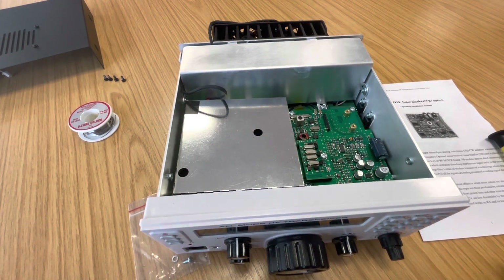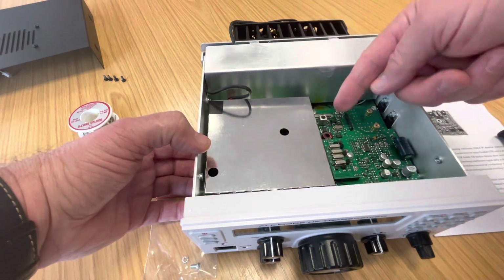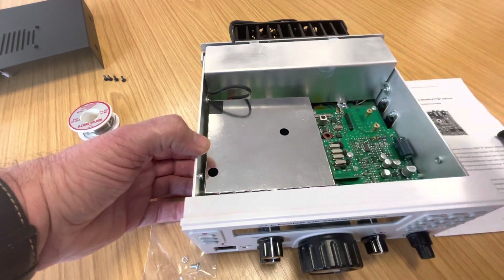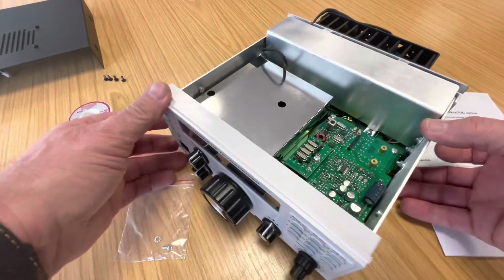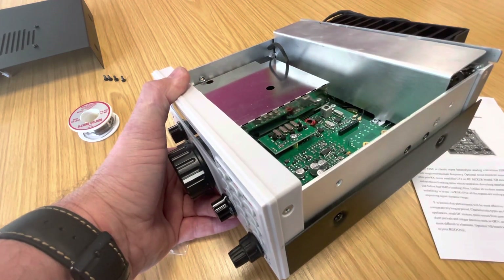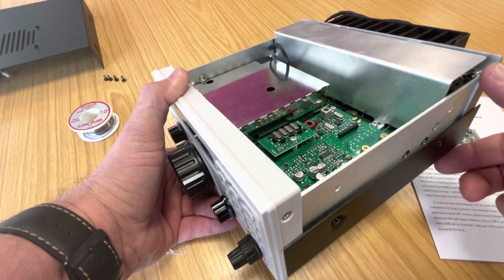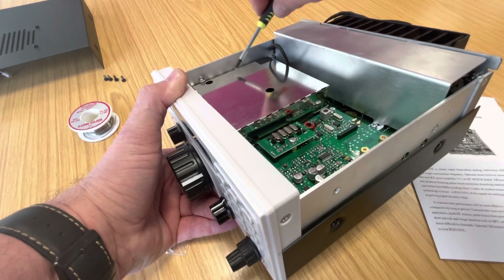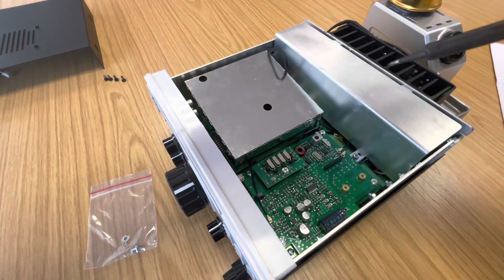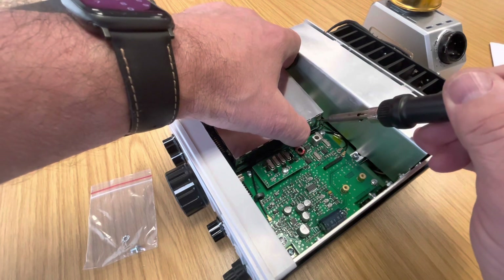The next move is to actually remove this - it's held on with a couple of solder blobs there and there, there and there. The soldering iron is heating up, so as soon as that's ready we'll desolder that. It's not soldered on this side, by the way. The soldering iron has reached temperature, so hopefully this should come off relatively easily.